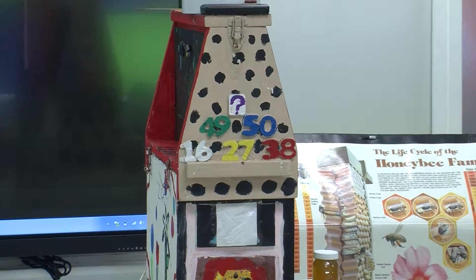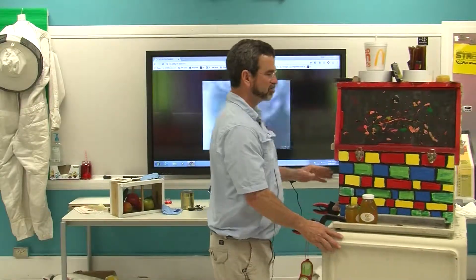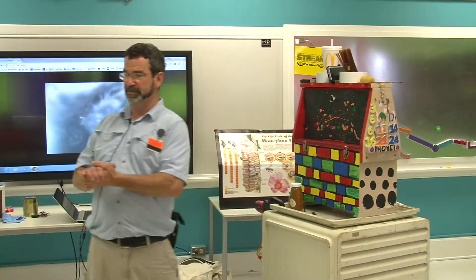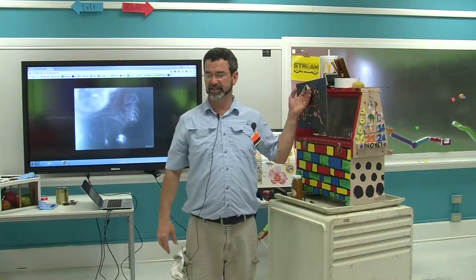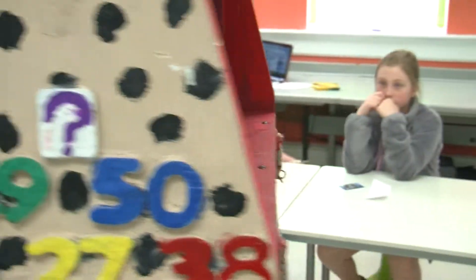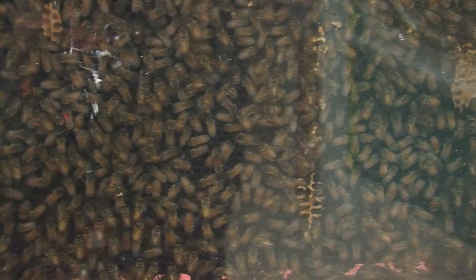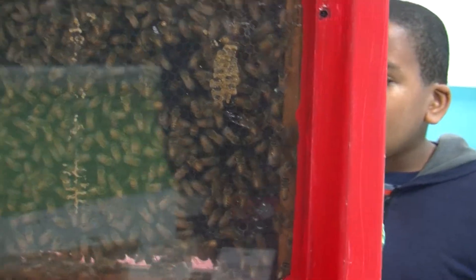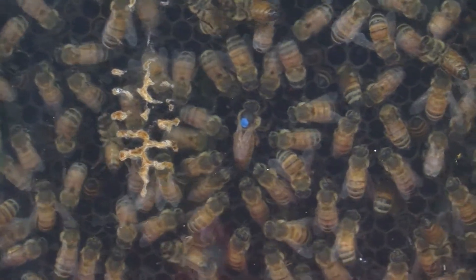She's red, so she was either made in a year that ended with three or a year that ended with eight. This is my roll-around presentation hive. I'd like two people at a time to come up — there's a queen in here and she is blue. All the bees are in the box; it's been inspected by me a dozen times. There are five frames of bees in this hive and a feeder. That's the queen.